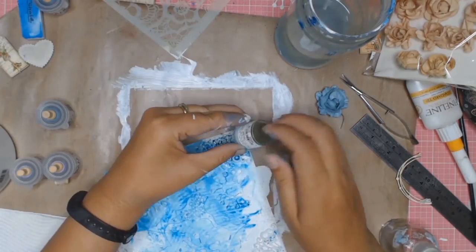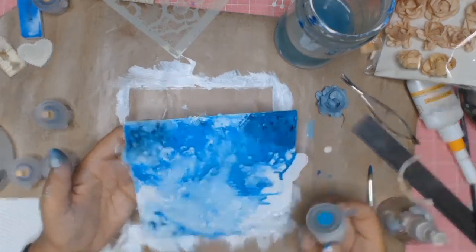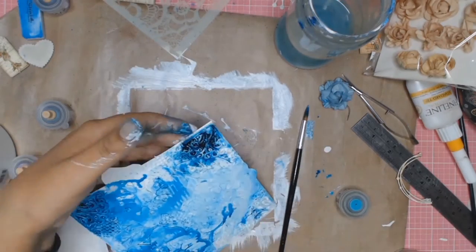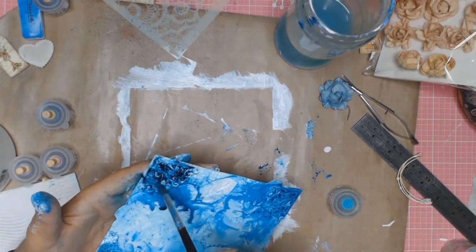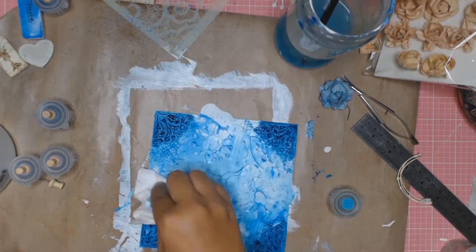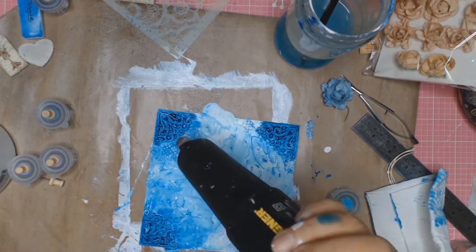The next colour I'm sprinkling is called Purple. I'm mainly going to be using that purple on the corner chipboard pieces I added, just to darken them a bit more and add a bit more interest to the card. I then use my paper towel to pick up some of that colour and give it a quick dry with the heat gun.